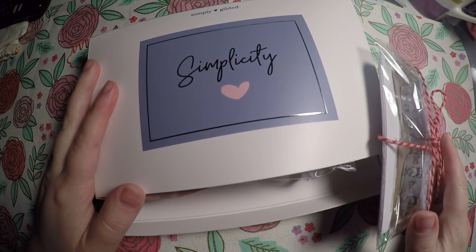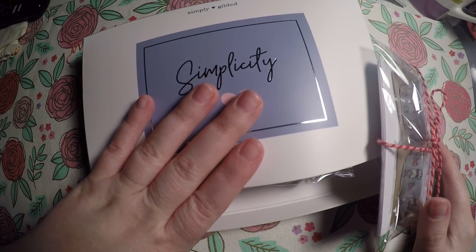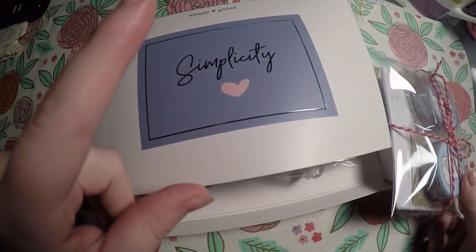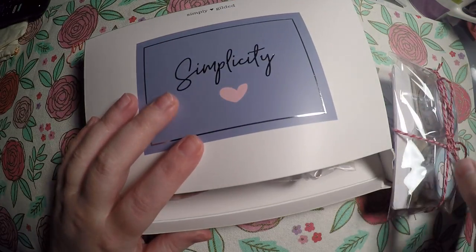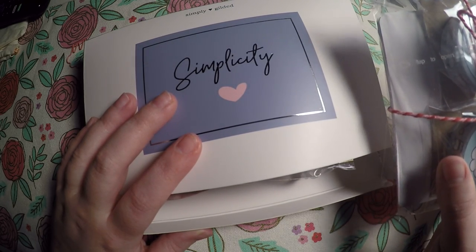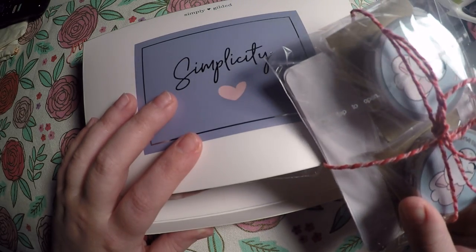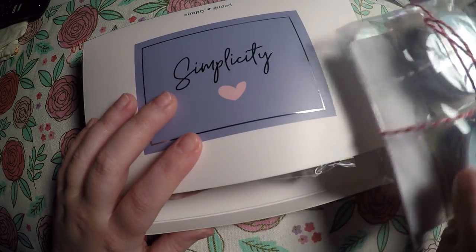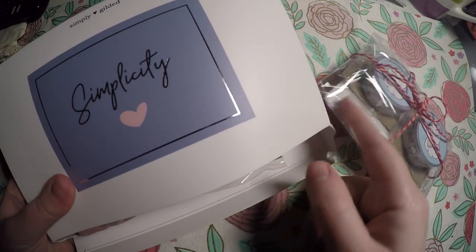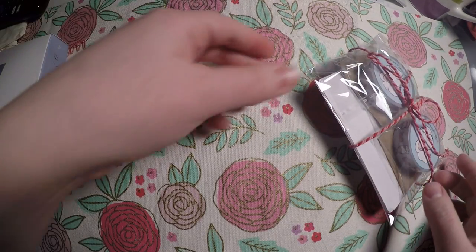Hi everyone! Thank you so much for checking out Crafty Little Rosebud here on YouTube. Today I've got my Simply Gilded subscription box and an order from a new shop — new to me, probably not new — but I've been trying to branch out and try some new shops. So I placed an order with the Prime Rose Corner. We will jump into this first since it is a smaller order, and then we'll get into the Simplicity box from Simply Gilded, which was actually busting at the seams, so I'm really excited to see what came in it.